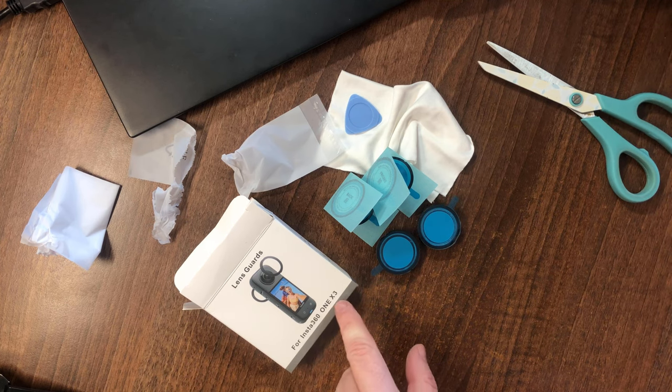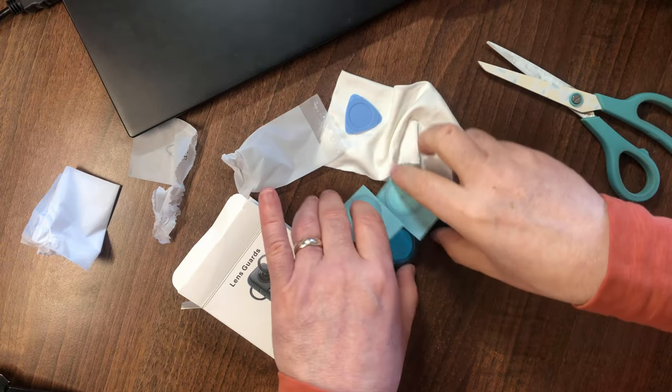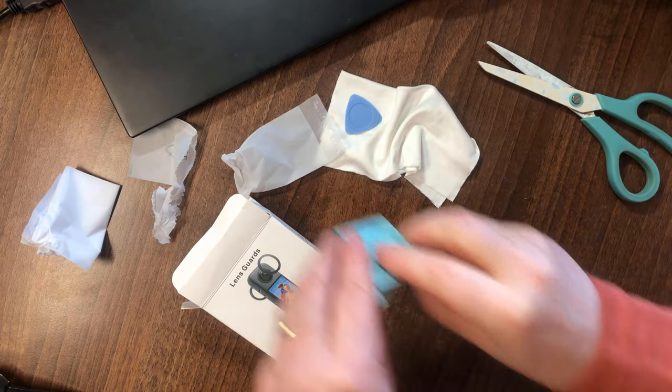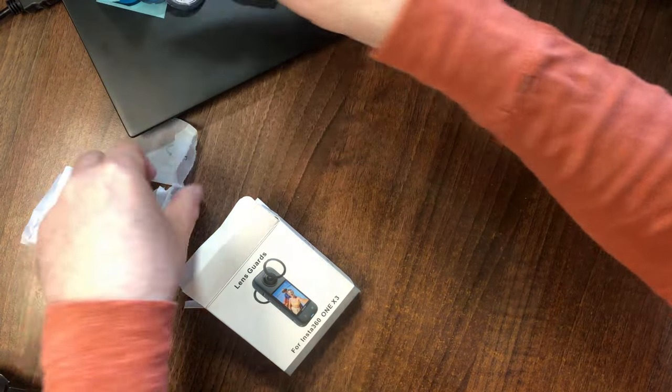It says 'One X3' here — I'm guessing it's the same size but I will find out when I try it. Let's put these guys aside.